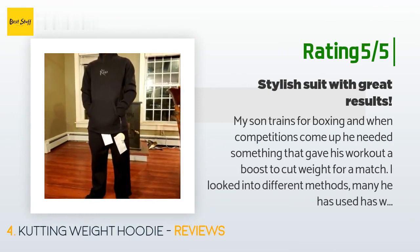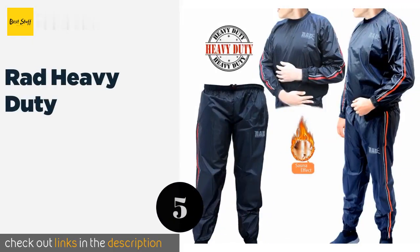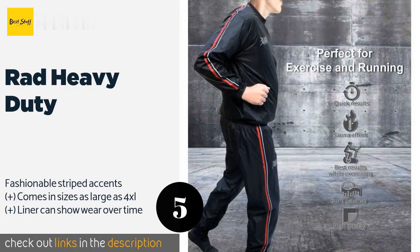Another happy customer said: My son trains for boxing, and when competitions come up he needed something to give his workout a boost to cut weight for a match. We looked into different methods and this was the nicest looking option. We bought both the hoodie and pants for him. His measurements are 5'3" and about 130 pounds — the extra room gives him plenty of space to grow. He loves this suit. He appears dry when working out, but if you touch the suit it's soaked — there's the proof it works.